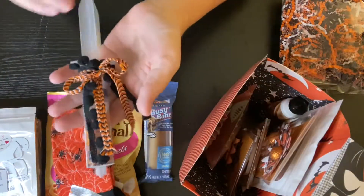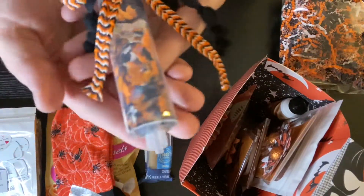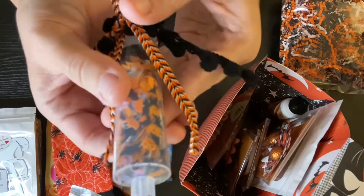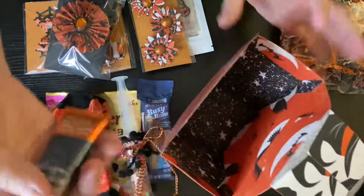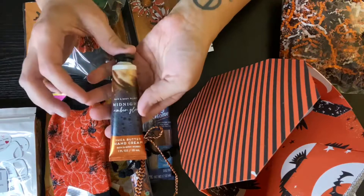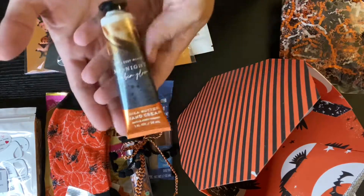This is my sequin mix — some ghosties and bats and things in there. And my embellishment here. Oh, and I'm also sending this as a little extra because it kind of matches the colors: this is the Midnight Amber Glow Hand Cream from Bath and Body Works.